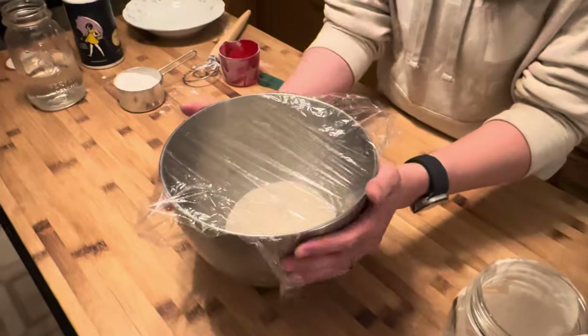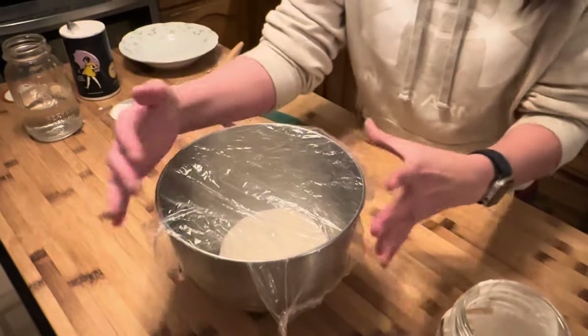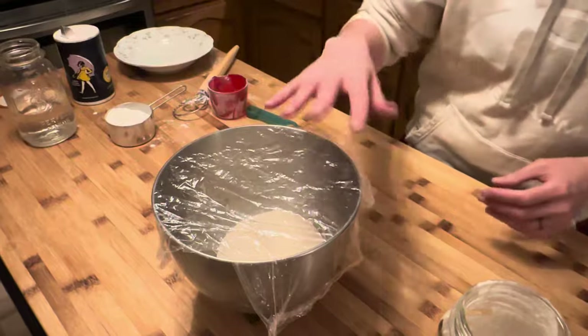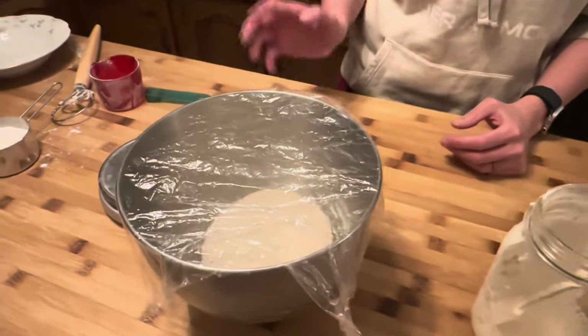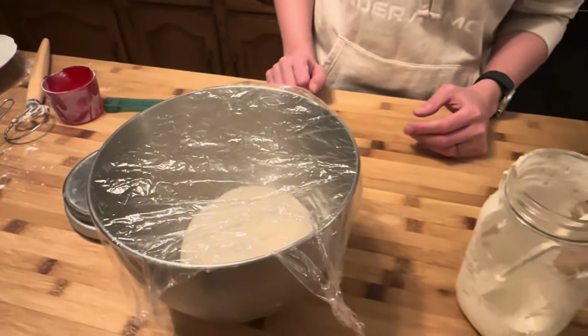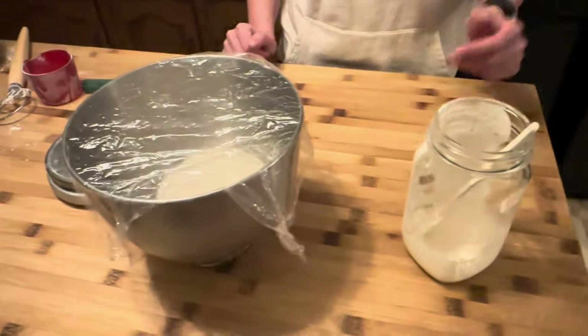I'm just going to let it sit on the countertop for like an hour or two, and then when it gets close to bed I'm going to put this in another container and put it in the refrigerator. Then tomorrow we're going to shape and do some pretzels. Pretzels aren't really too hard.